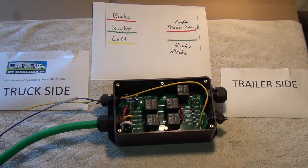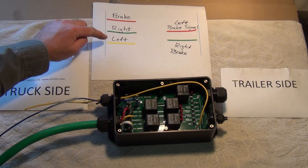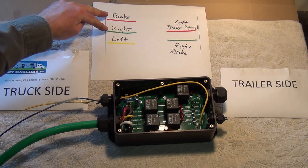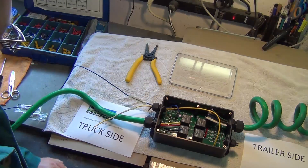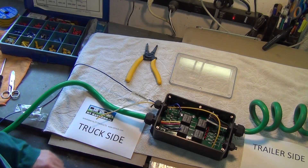Let's do some tests — first with individual wires, and then what we really want to see is what happens when we have a combination of brake and signal lights at the same time. First, just brake lights — pretty straightforward, as expected. Now left and right signal lights. Here's the real test: brake and signal light at the same time, and then the other side. The Jackalope works great — it's a really excellent product.